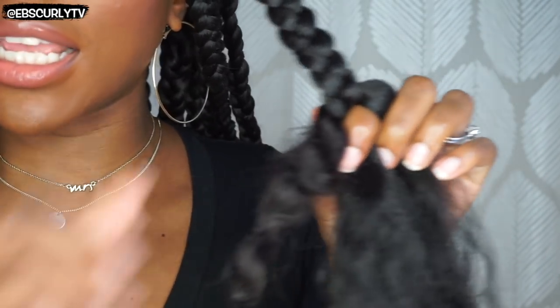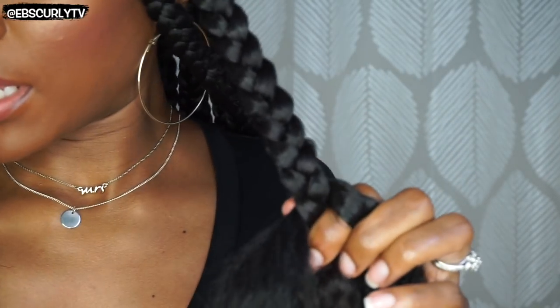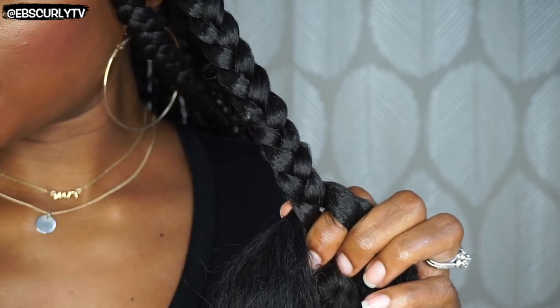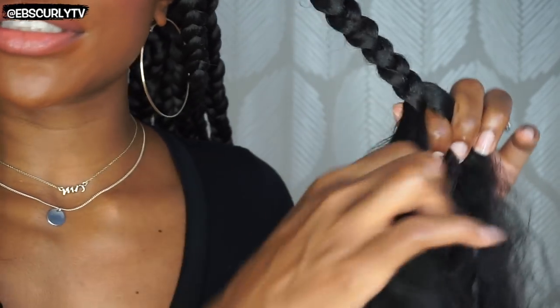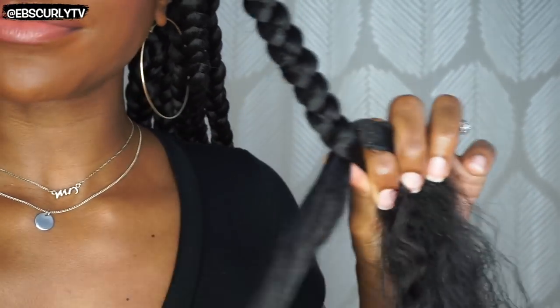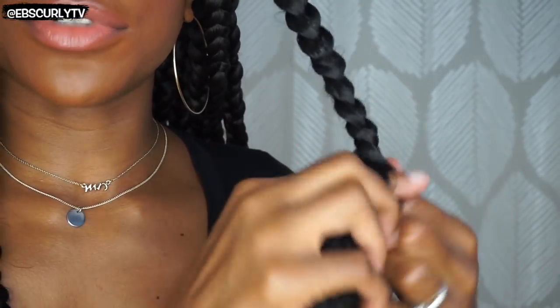Now I'm going to get this question again: Ebony, your hair is long enough, why are you adding hair? It's because I want it to last longer. My hair can definitely stay on its own as far as jumbo braids go, but they get frizzy too fast, and I don't want to deal with that.